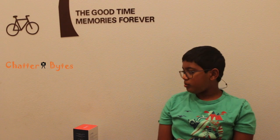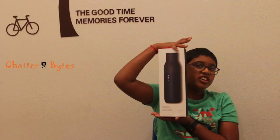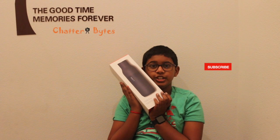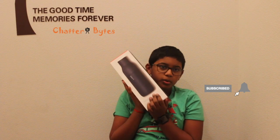Hello everyone! Welcome to Chatterbytes! Today we will be unboxing and reviewing the Lark self-cleaning water bottle. This is not a sponsored video. One of my parents got this as a Christmas gift from their work.